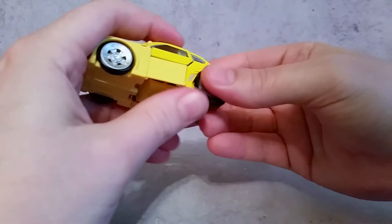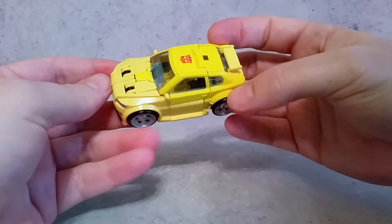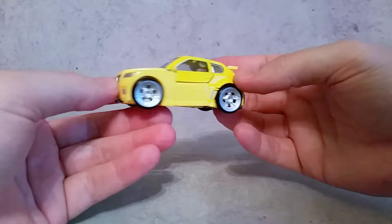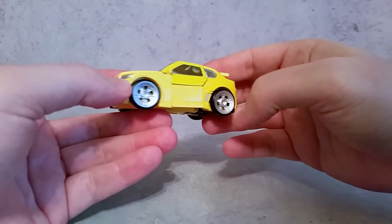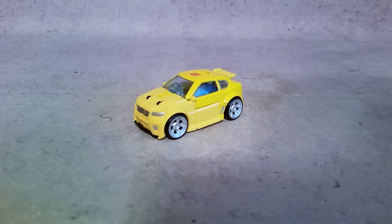Not a complicated transformation — it shouldn't be because it's a little Legends figure, but I like it. What a bad little Bumblebee car. It's pretty cool, especially with the big rims that are nicely painted — a little bit of silver, and little accents on the side skirts and quarter panel. Anyway, thanks a lot for watching, guys. Hopefully you enjoyed, and I'll talk to you later. Peace.